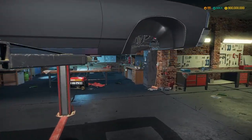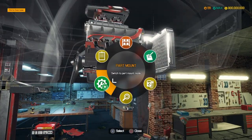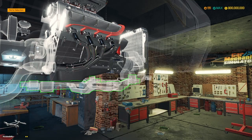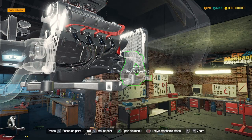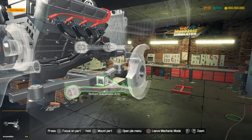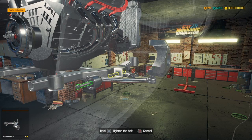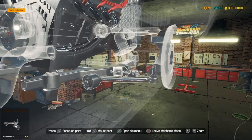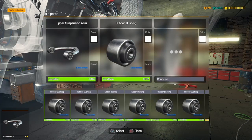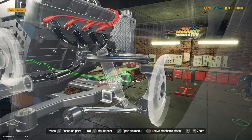Let's lift up the car and check out the undercarriage. We do have to do the whole suspension, wheels and everything, so let's start with the suspension. There we go - that's the front axle bottom suspension. There's the suspension arm, connect it, top upper suspension arm, there we go.